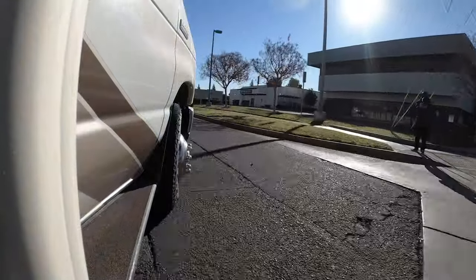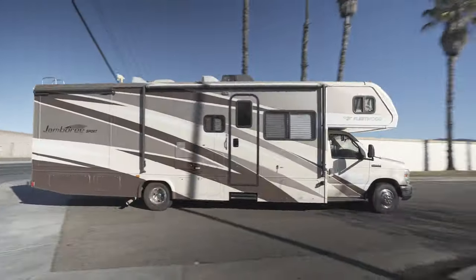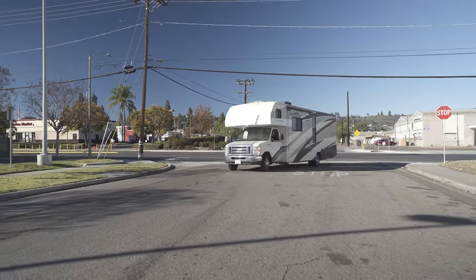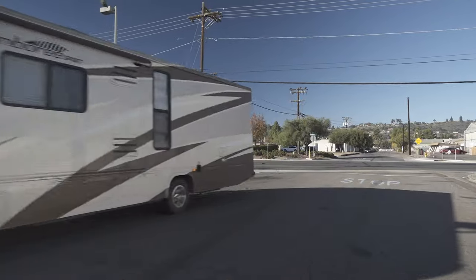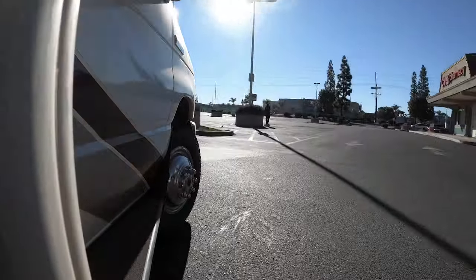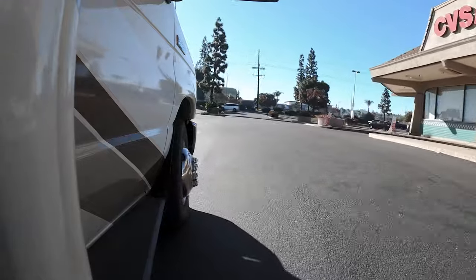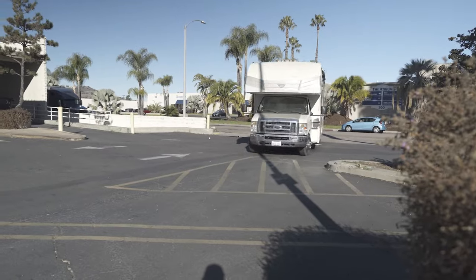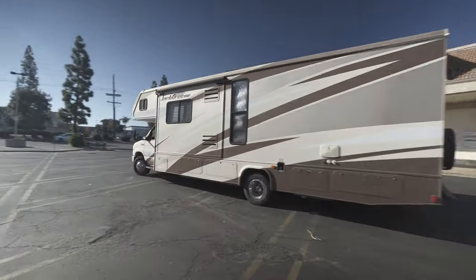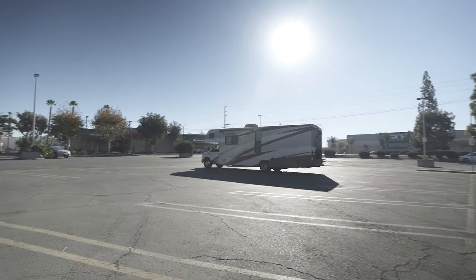This left-hand turn is really nice because not only does it have a dip but we're making a nice turn and you can see that you do get a little bit of roll. I'm taking this at a slightly higher speed to really feel overall how this RV handles. As I pull into this parking lot I'm going to make a giant U-turn to feel the overall stability of this coach and how much it really does lean.